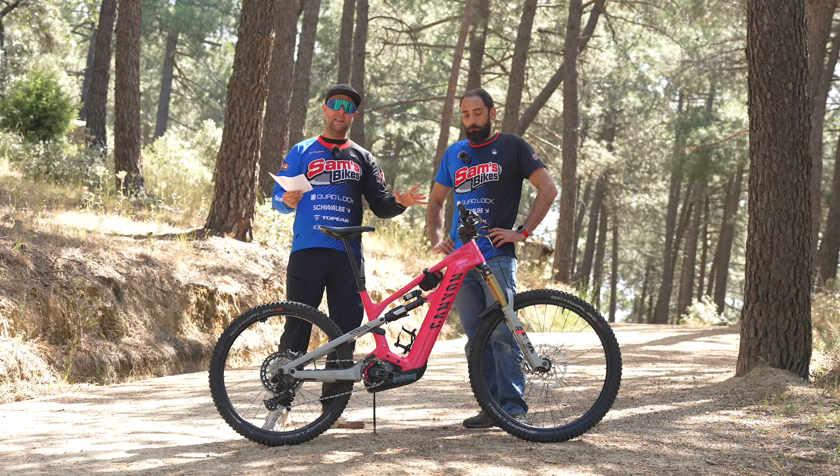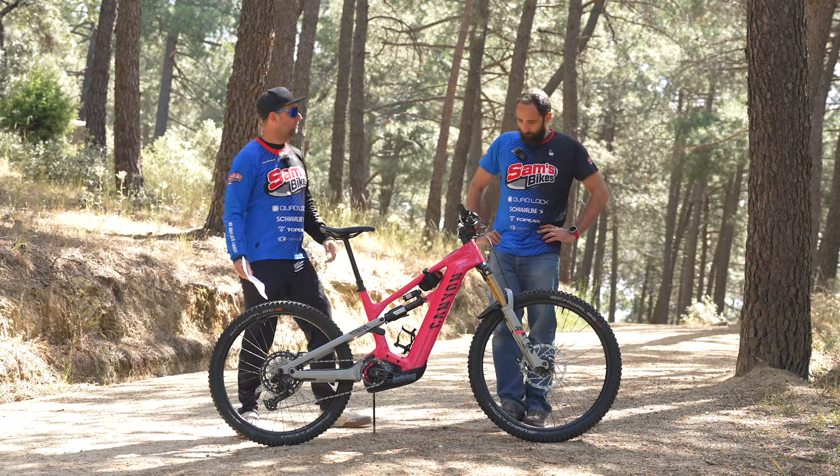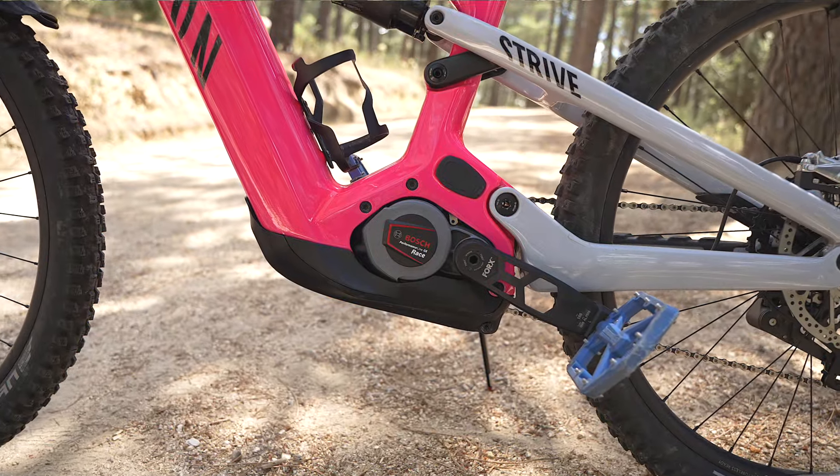So there we go riders — if you can only do one upgrade on this bike, what would it be? I think I would choose the motor. The Bosch race motor? Yeah, absolutely. I think it's the best thing on this bike.